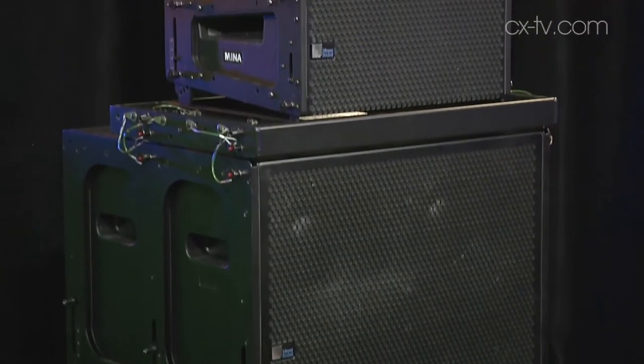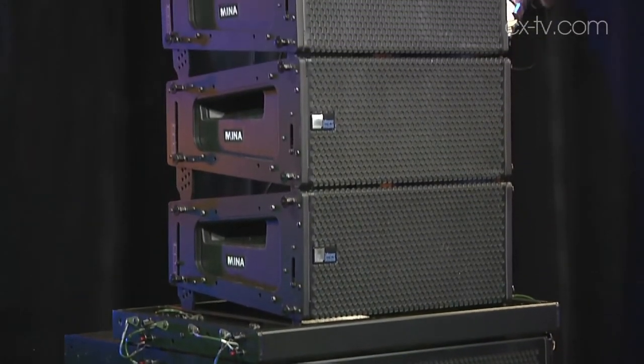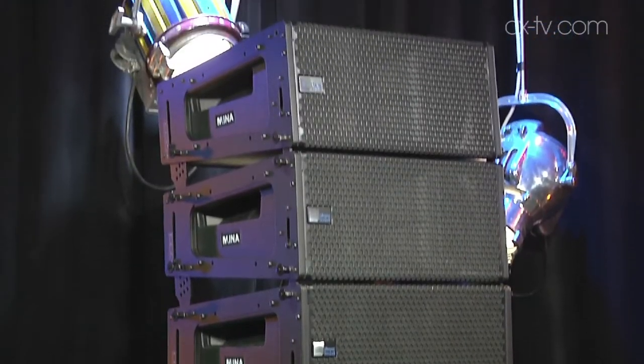Now obviously it is a line array system. It's the baby of the family which includes also Micah, Melody, and Milo. This is ground stacked on top of a pair of 500 HP subs at the moment. You could use any subs you want — these are quite punchy — but if you wanted to go really low you'd go something bigger like the 1100 LFC.